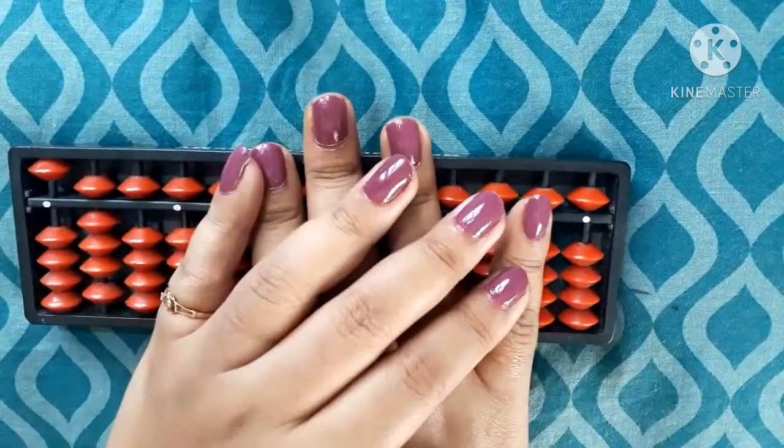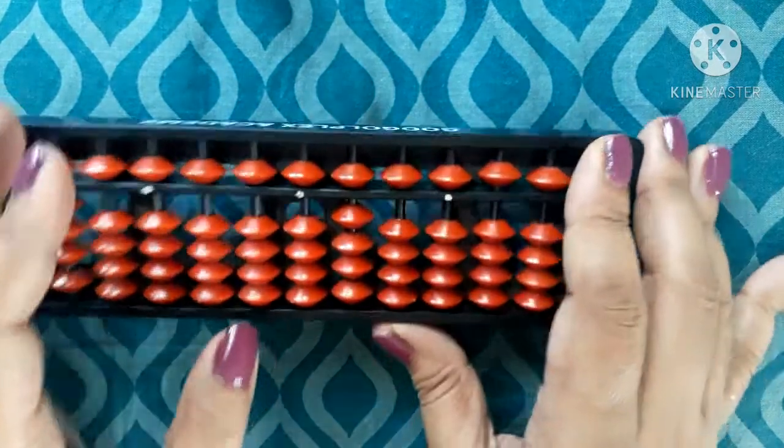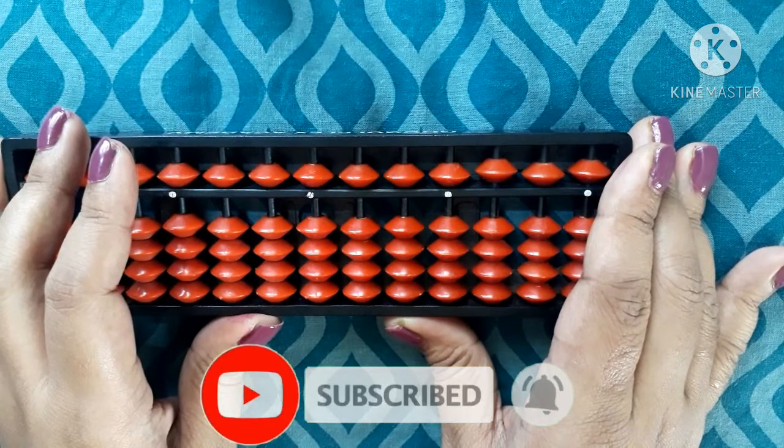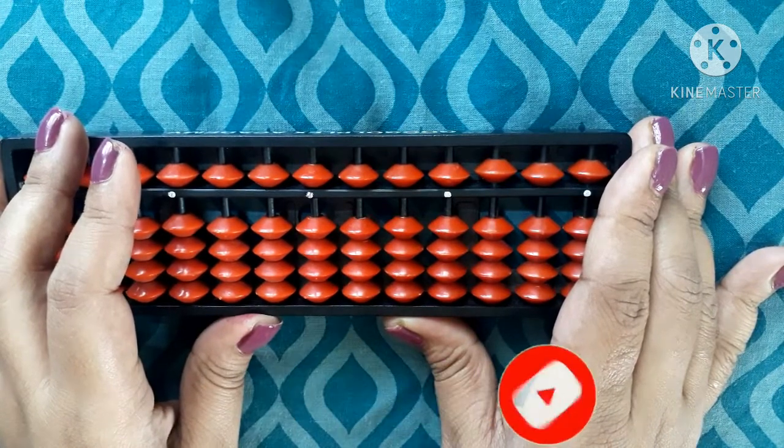I hope the finger counting method is clear. If you like my video please watch it in full and please subscribe to my channel. Thank you so much, have a great day, bye.